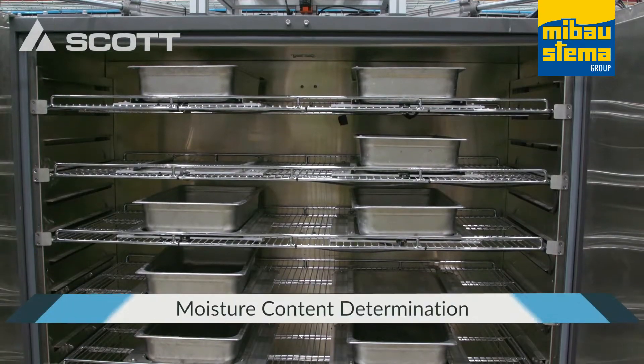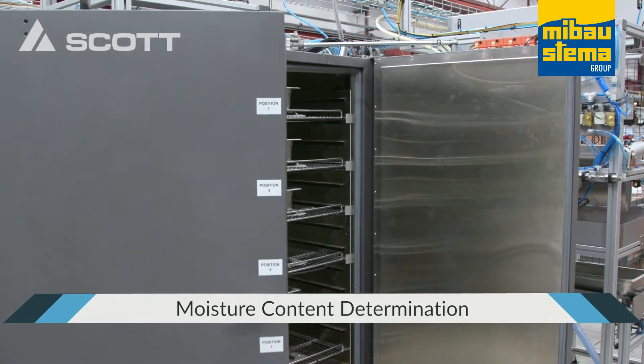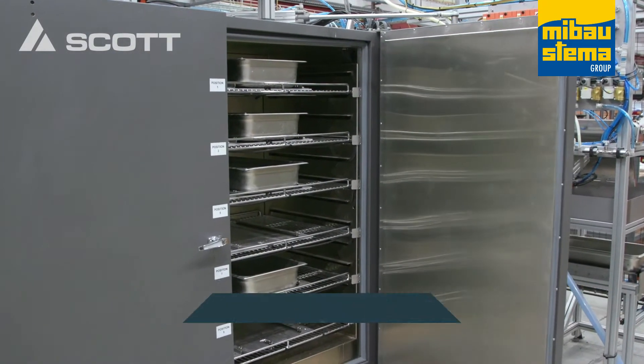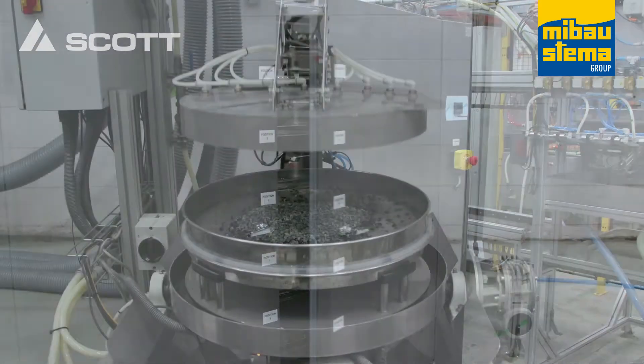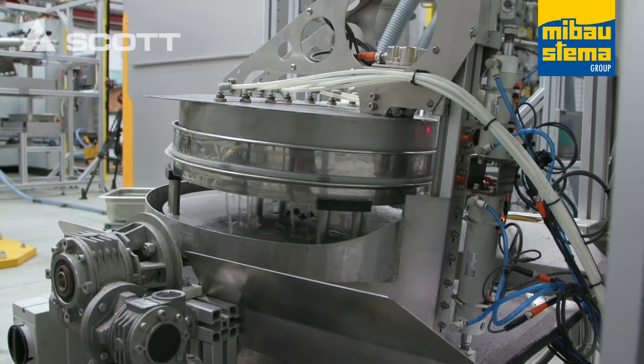In order to accurately determine moisture content, the sample can be loaded into the oven either from the splitting station, the fines wash station, or directly from the infeed conveyor and dried for a fixed period, all based on the recipe set points that have been auto-populated.